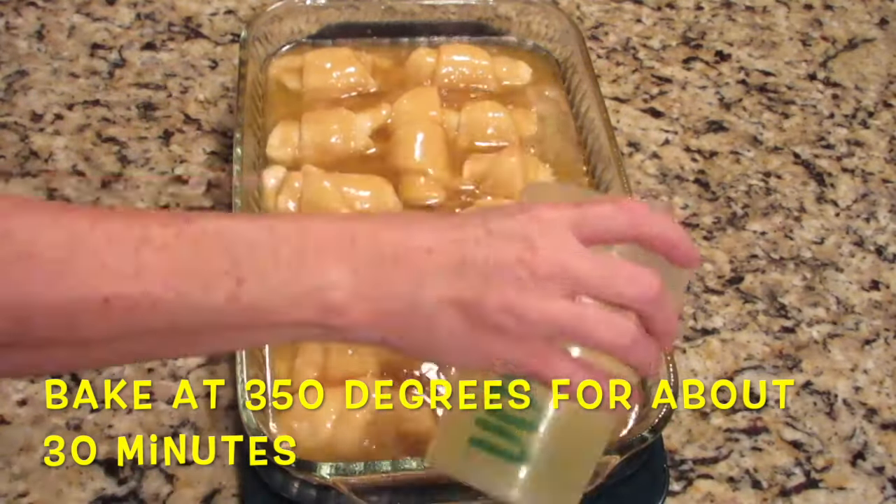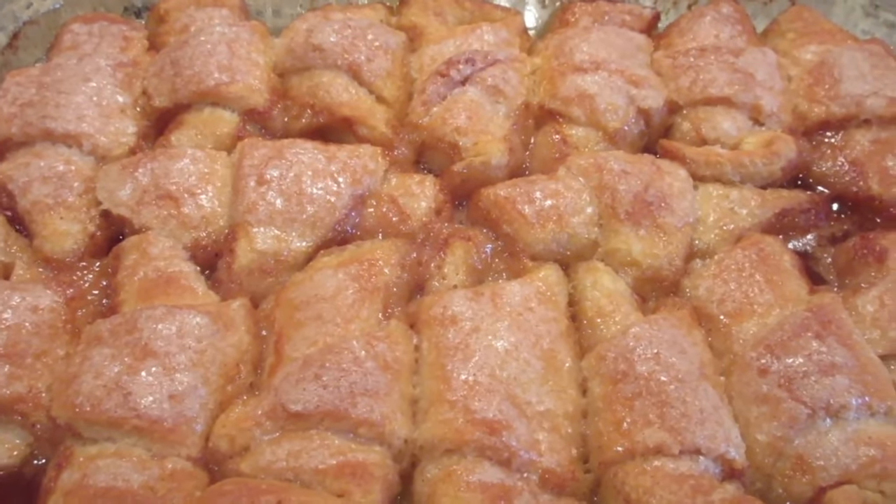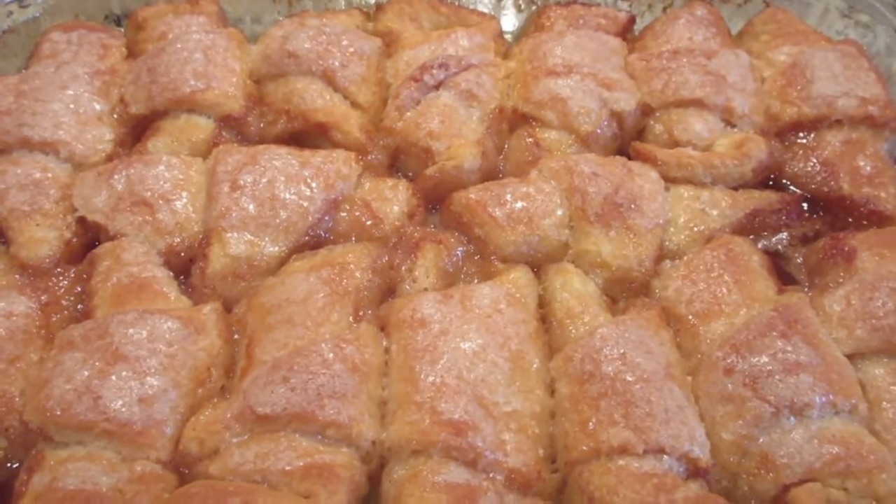Bake in a 350°F oven for 30 minutes. These are delicious apple dumplings — you should definitely make this one soon!